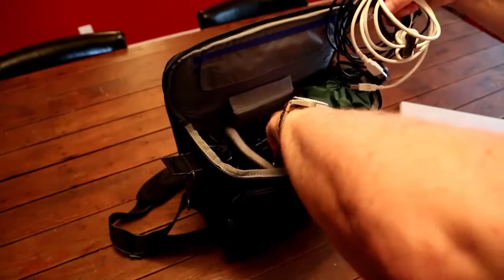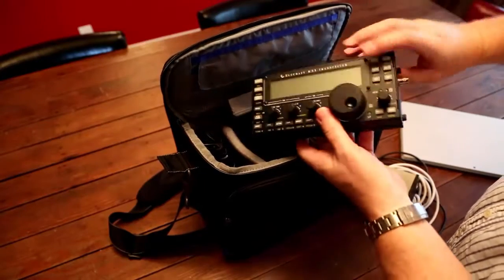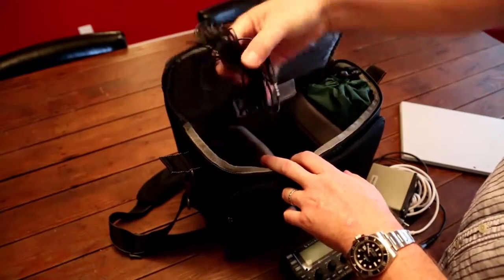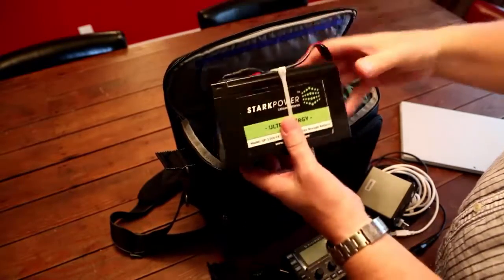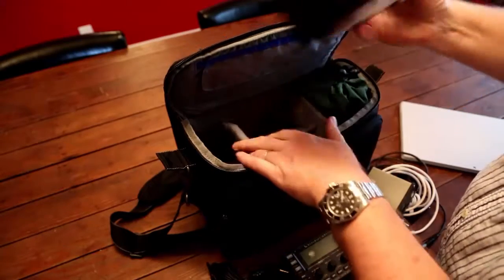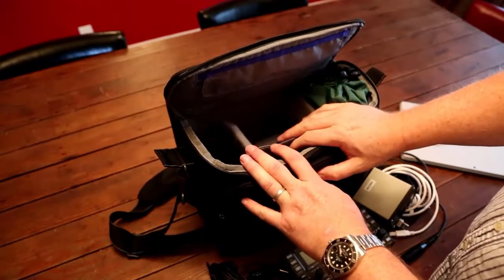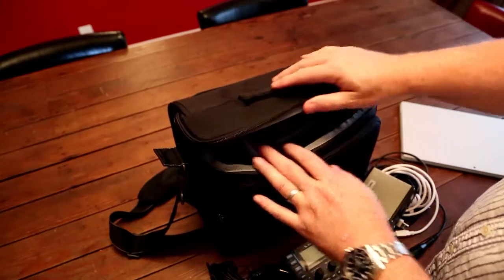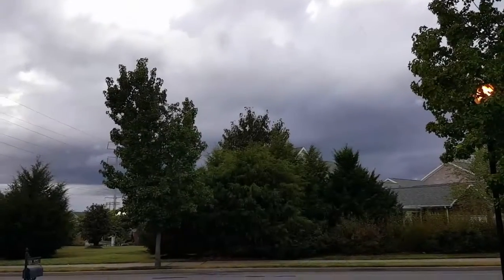Here are the cables I need for my Signal Link box, and here's the Signal Link box itself along with my KX3. I've got to power that somehow — here's my battery, a lithium-ion battery that I really like. So there you have it: a power source, a radio, a Signal Link box for the digital interface, an antenna, and my laptop. I'll pack it back up and then we'll go outside.